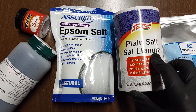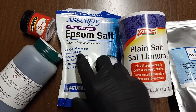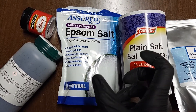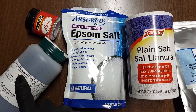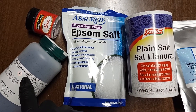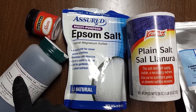You have your sodium chloride — they make cubes. Your Epsom salt will make rectangular prisms. And you have your chromium potassium sulfate — those make your purple octahedrals.